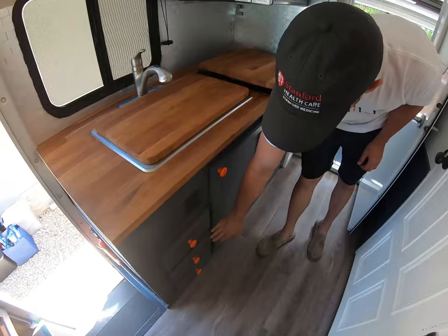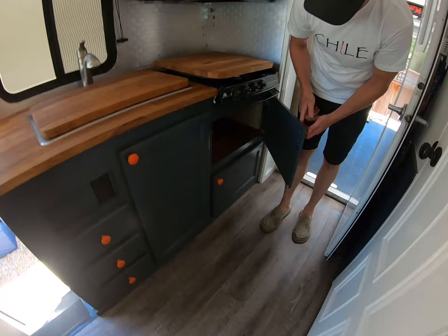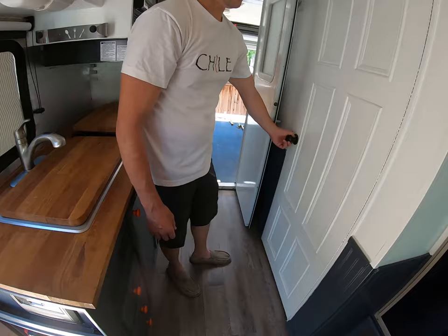There are several drawers for your silverware and storage of extra pots and pans. You probably won't run out of space in this RV.